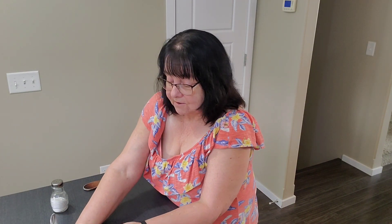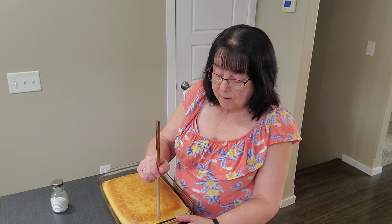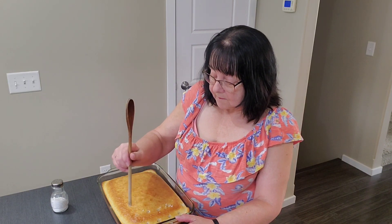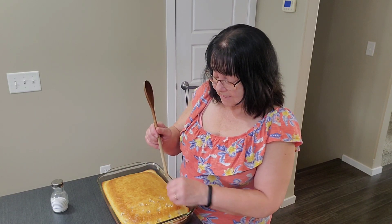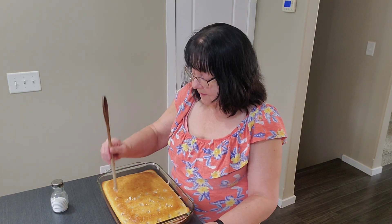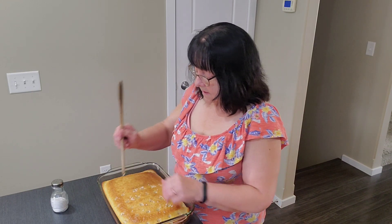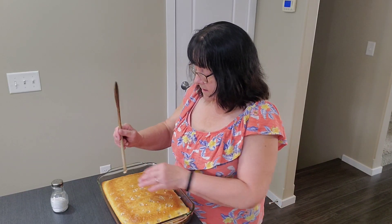So we're going to stir this all up and get it combined. I'm just going to set that aside for a second and bring the cake back. Using the end of the spoon, we're going to poke some holes — our famous poke cake. I let it cool for about 20 minutes. Just kind of cleaning off the spoon so it doesn't get too crazy. I just don't want to have too much cake crumbs on the top.